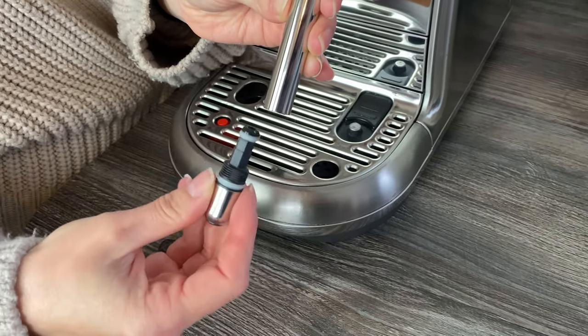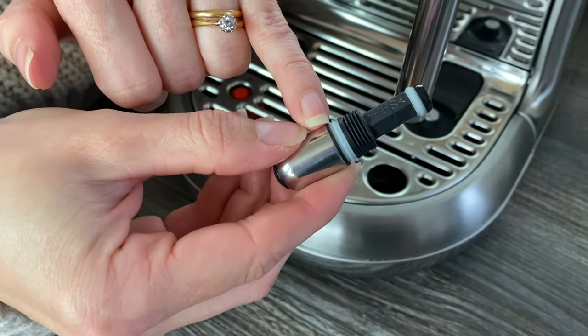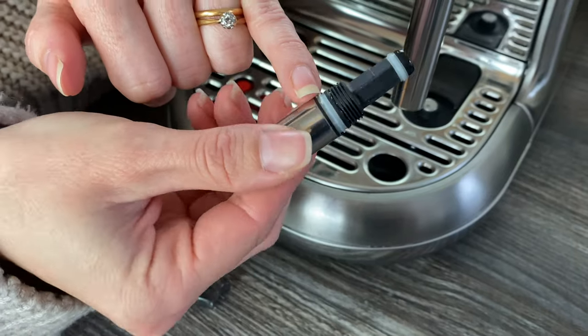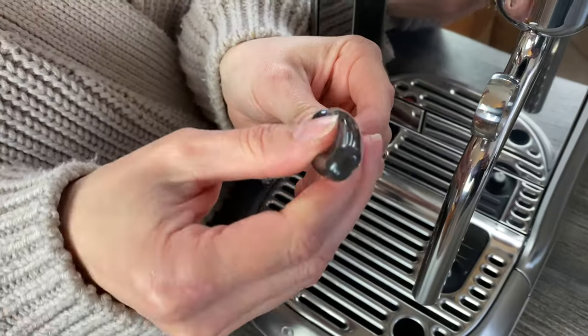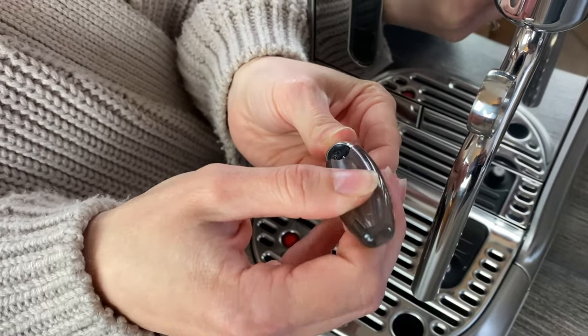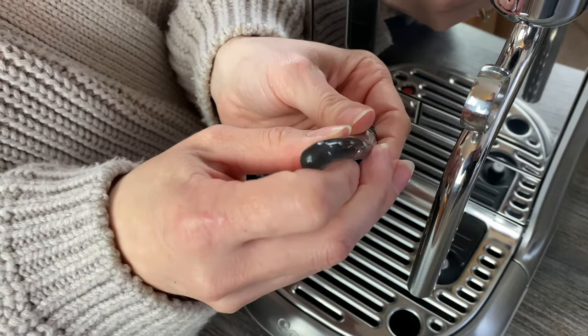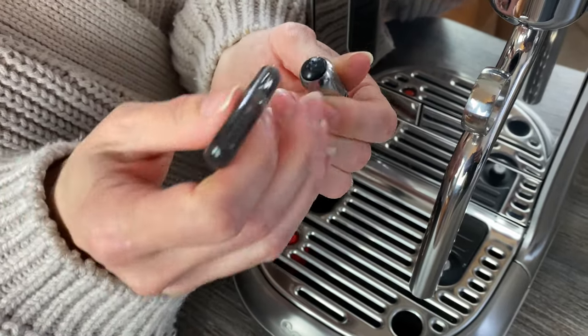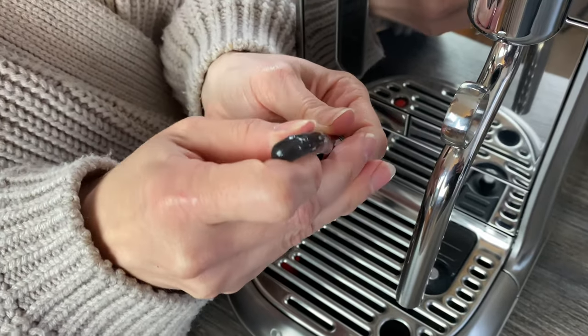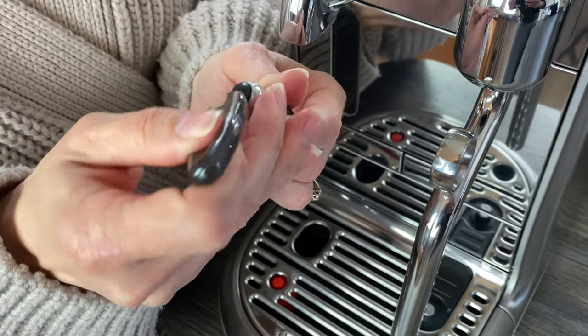This often gets filled up with a bit of gunk. You can see a little bit there — dry milk that can just build up. So you're literally just sticking the little pin into each hole. It hasn't got a big build-up so it's pretty easy, but I like to go through it a few times just to make sure there's nothing in there.